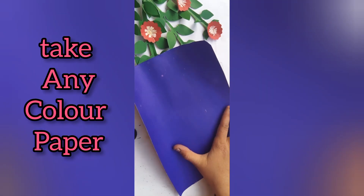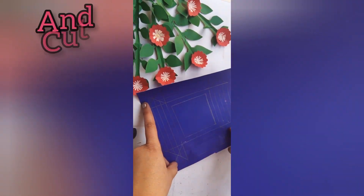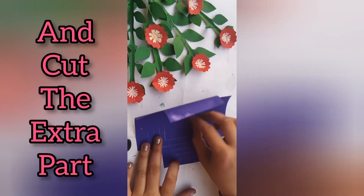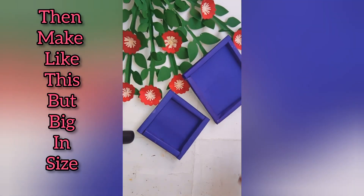Take any colored paper and mark it, then draw like this and cut the extra part. Then fold and make like this, then make another one like this but bigger in size.